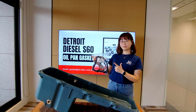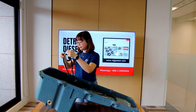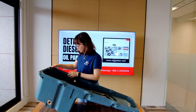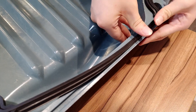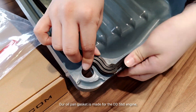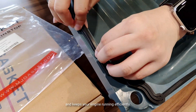Now let's get started. Our oil pan gasket is made for the DDX-60 engine, providing a tight seal that prevents leaks and keeps your engine running efficiently.